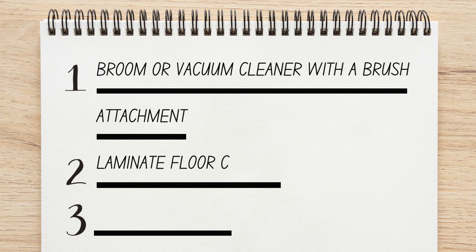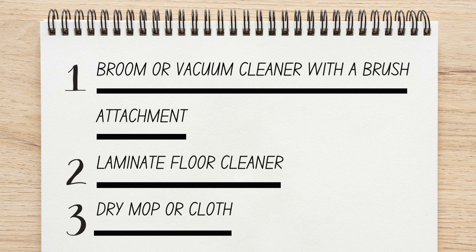What you'll need: a broom or vacuum cleaner with a brush attachment, laminate floor cleaner, and a dry mop or cloth.